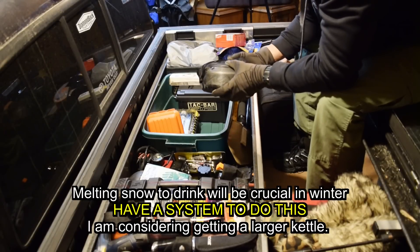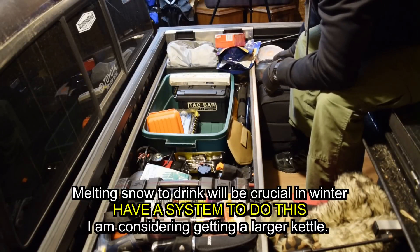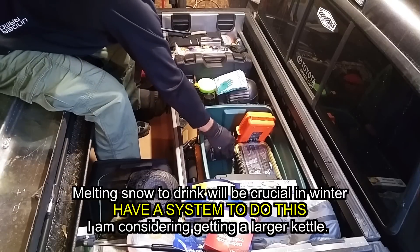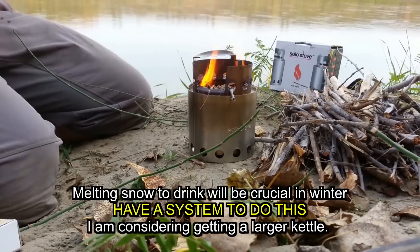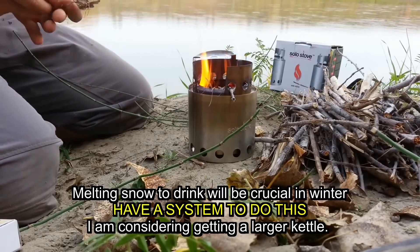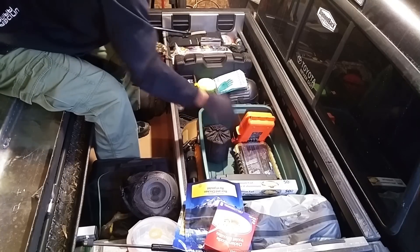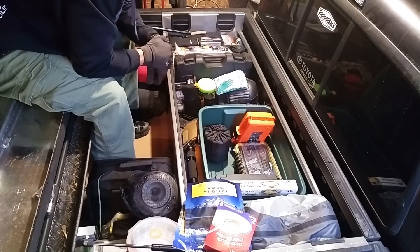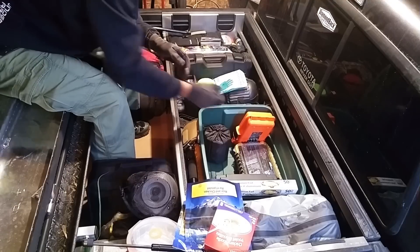I do have a kettle system. I have the Solo Stove and the Solo Stove Pot System, so I would use the kettle to boil water of course. I do have some water purification implements in here: a Sawyer Water Filter, Lifesaver Straw, some Aqua Tabs, and an MSR Water Filter.